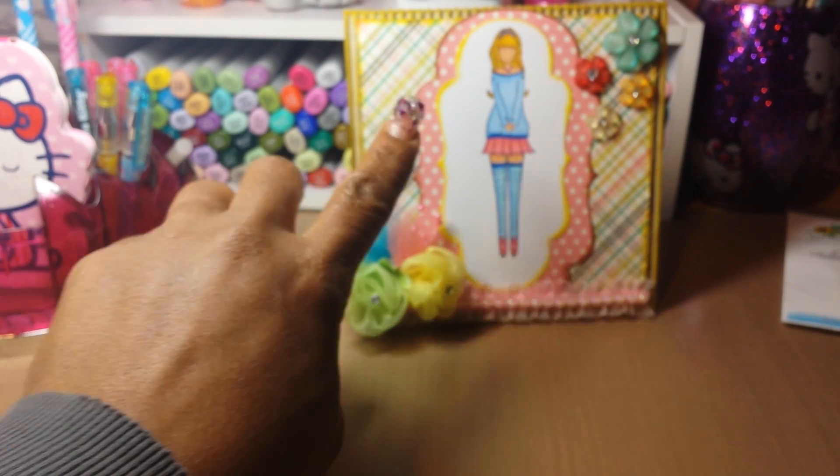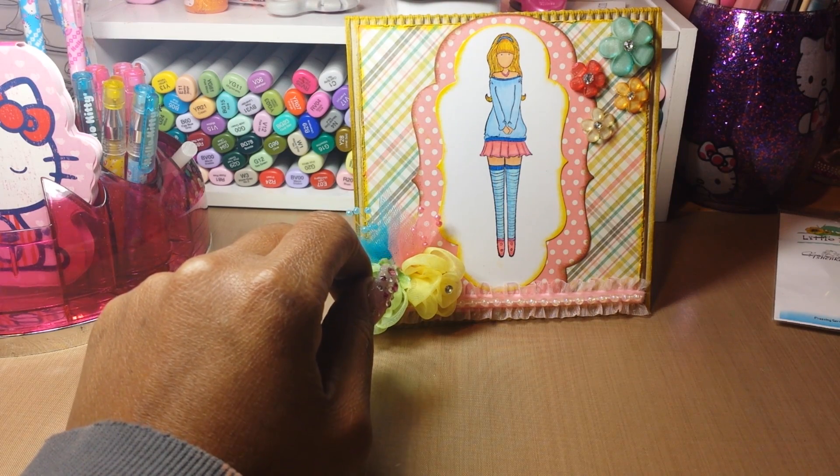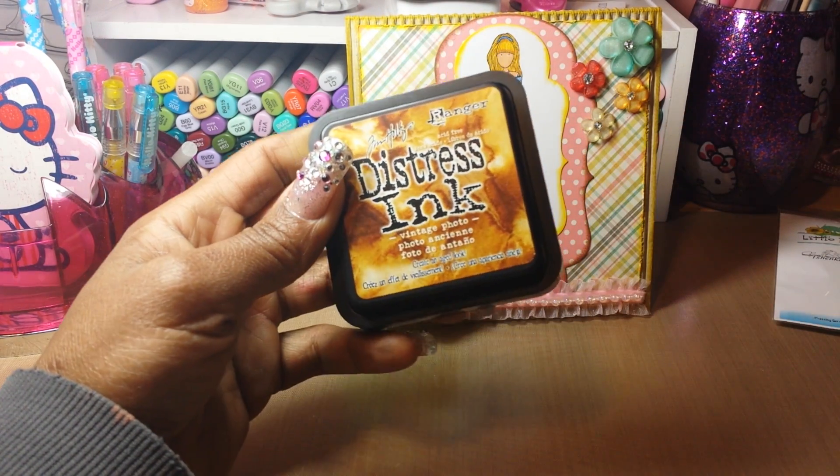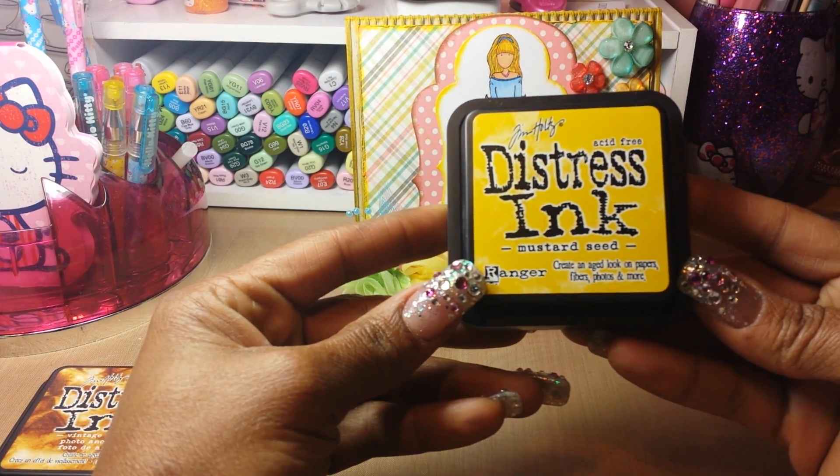The edges of these two pattern papers were distressed with Vintage Photo and also Mustard Seed.